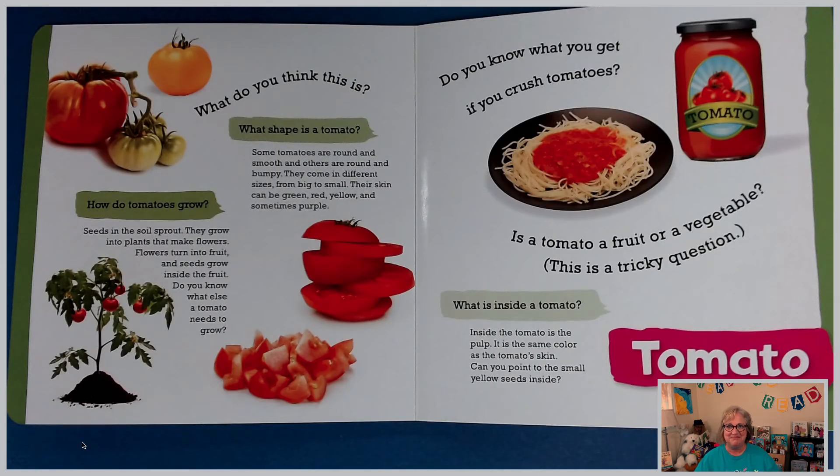I like corn a lot. What do you think this is? If you guessed tomato, you are correct. How do tomatoes grow? Seeds in the soil sprout, they grow into plants that make flowers, flowers turn into fruit, and seeds grow inside the fruit. Do you know what else a tomato needs to grow? Every plant needs something important — soil, water, and sun.